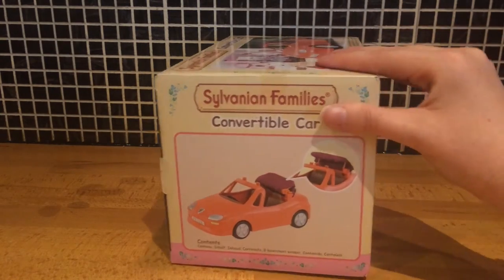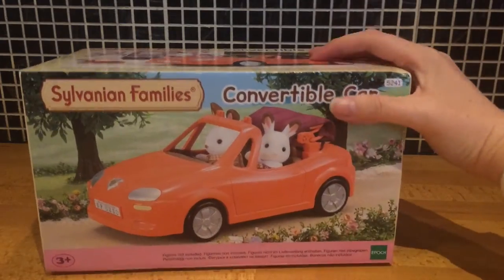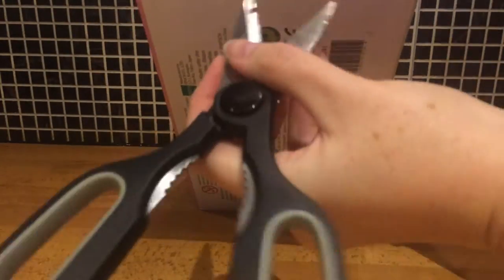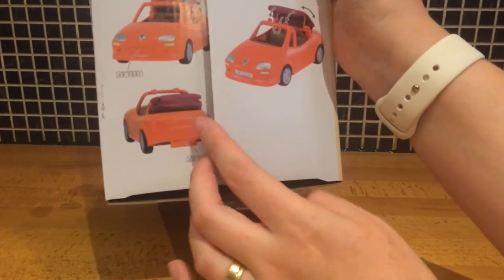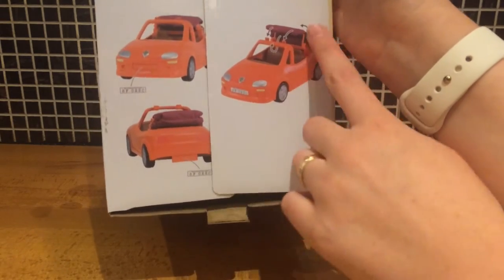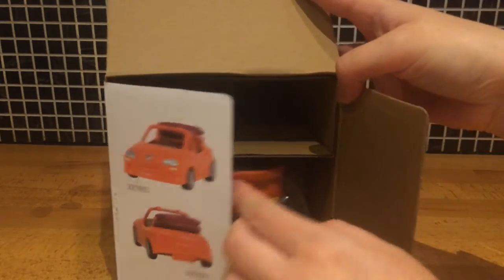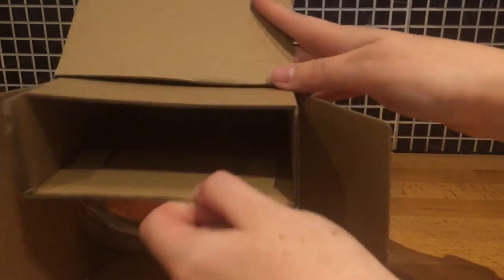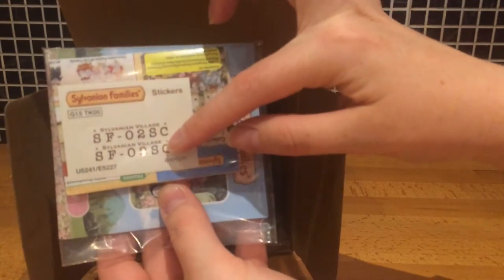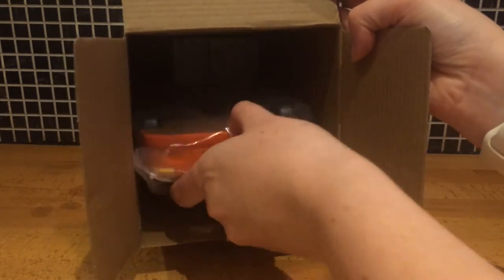Now let's get this box open. So there on the inside of the box it shows you how the roof goes up and down. Let's get the box open now. So this is just a cardboard support. Next up we've got the instructions and the license plate stickers, and finally we've got the car itself.